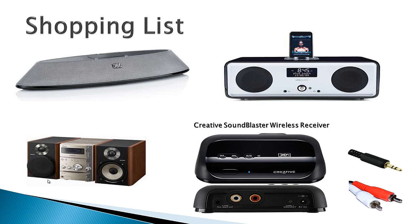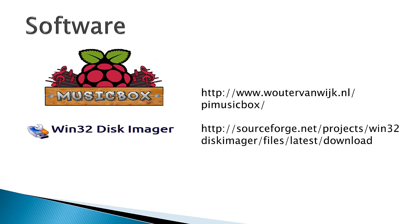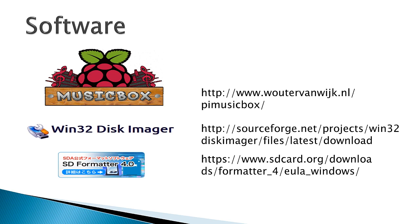The last thing to look at is the software we're going to need to download — and this is all free, by the way. The software we're going to place on our SD card, which will be plugged into our Raspberry Pi, is called Pi Music Box, which can be found at the website shown. Don't worry if you don't take down all these websites now — you can see them in the description under the video. We're also going to need a program called Win32 Disk Imager, which we'll use to transfer the Pi Music Box software to our SD card. Optionally, I like to format my SD card beforehand using a program called SD Formatter, though you can simply use your Windows computer to format the SD card if you prefer.